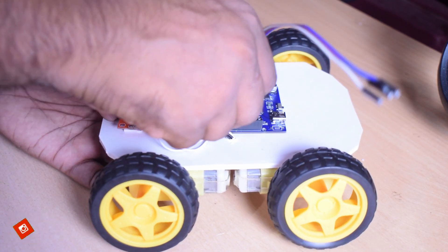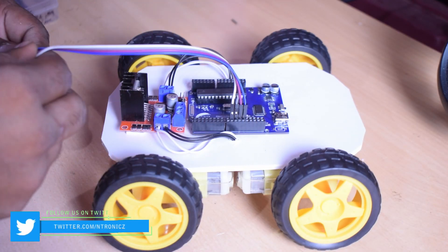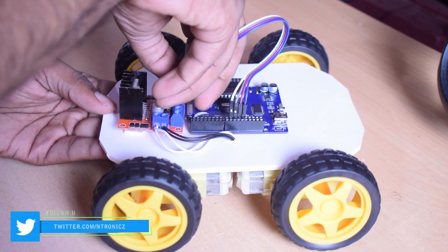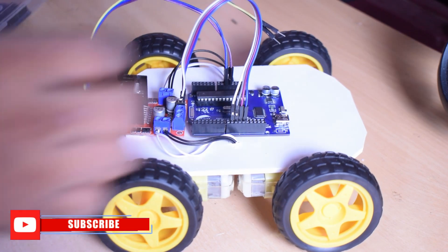Then we have the HC05 Bluetooth module. Then we have the terminal pins: 8, 9, 10, 11. Then we have the motor driver connections: IN1, IN2, IN3, IN4.